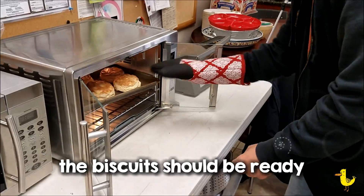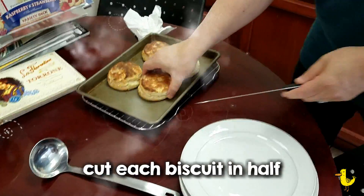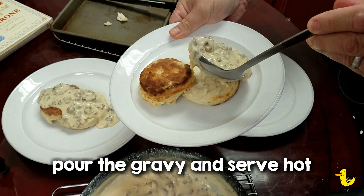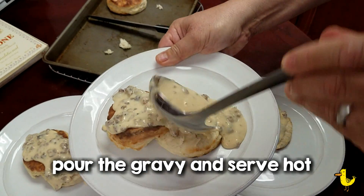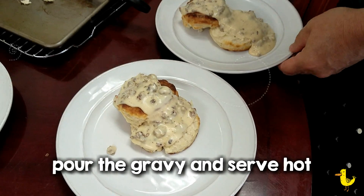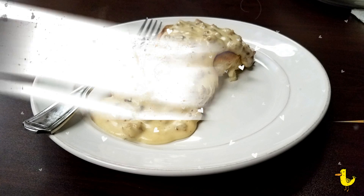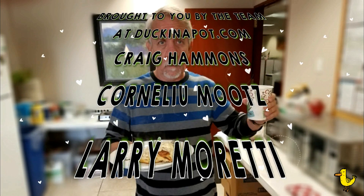About this time your biscuits are going to be ready — go ahead and take them out of the oven. We're going to cut them in half and then add our gravy. And that's it. Serve it hot. It's a delicious breakfast. Hearty biscuits with Italian sausage gravy from duckinapot.com. We'll see you next time. Bye.